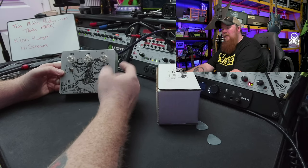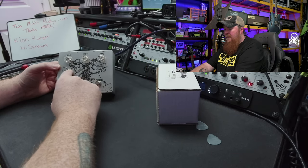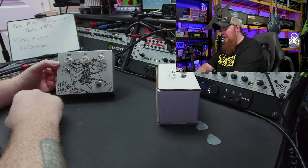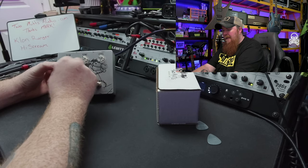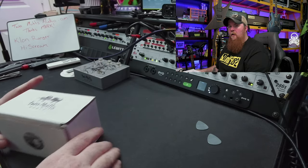So we have a gain, a tone, a level — kind of standard for most Klon pedals. Then we have a three-way toggle. We have S, D, and A — the light is there in the middle. So clipping options would be my guess. I'll have to look that up and see what those are.